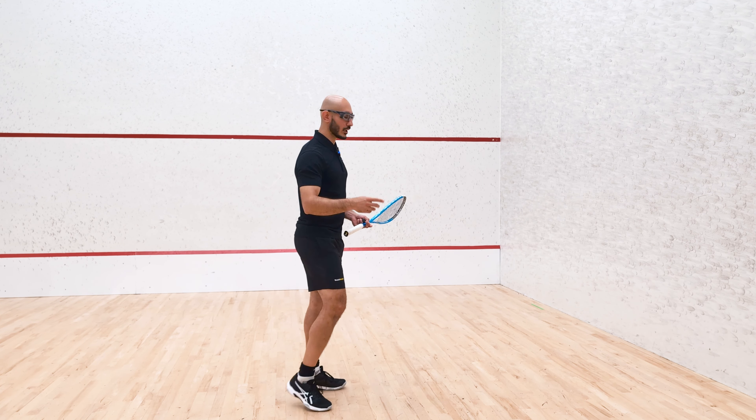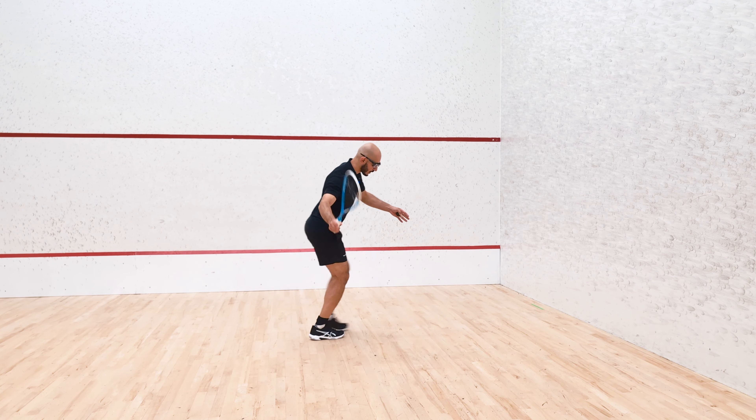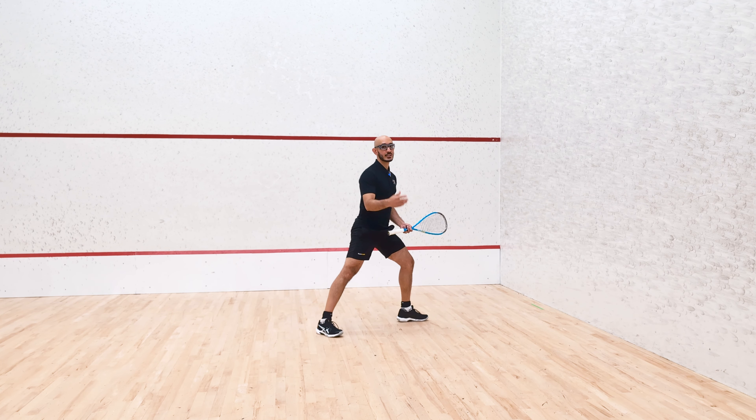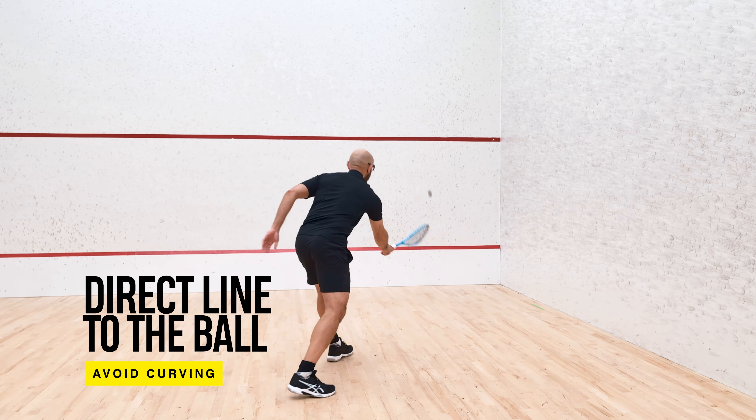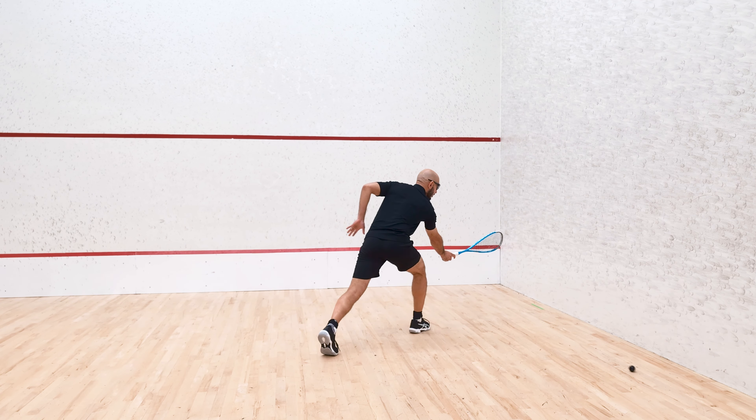There are a few things you have to think about. Number one, a lot of players traditionally think about curving their way into the front corner. If you want to take that ball nice and early, you cannot approach with this curve — you have to take a direct line to the ball. If I'm here and the ball's in front like this, I want to just approach it and put it in.